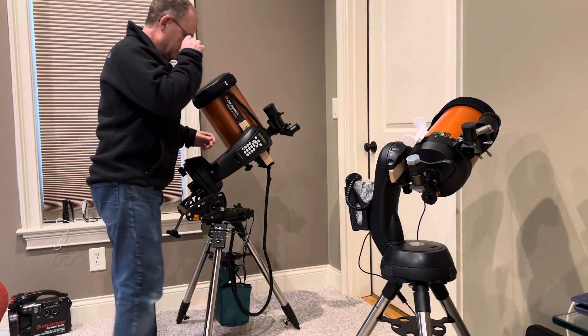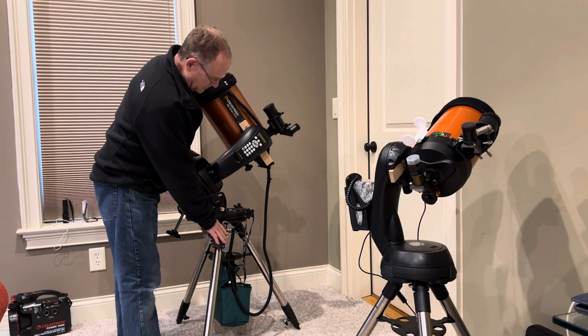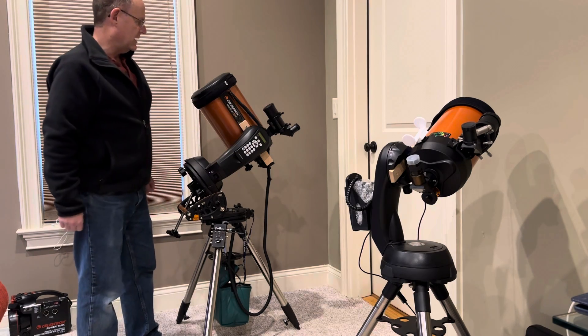Now the 8SE is heavier. If it wasn't on the wedge it would be pretty easy to move around as well. But I've got the wedge on there, I've got a dew controller, a pretty heavy rechargeable battery, and the heavier duty finder on there.